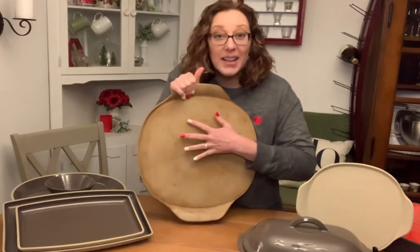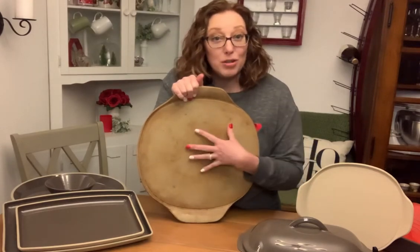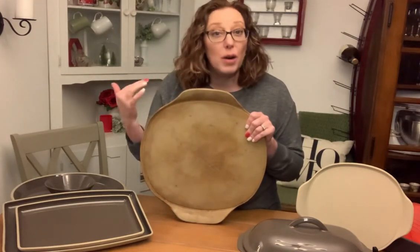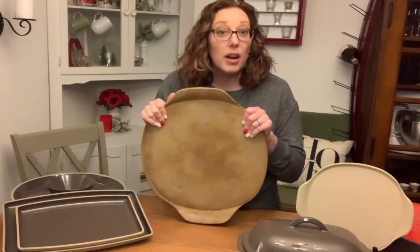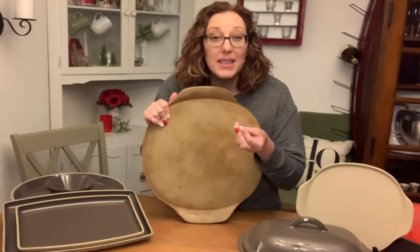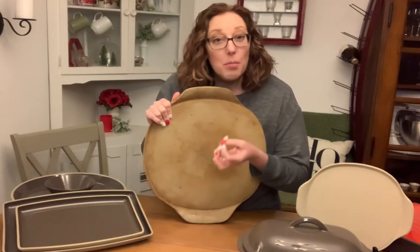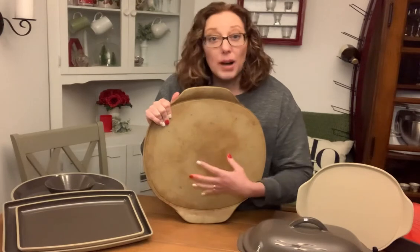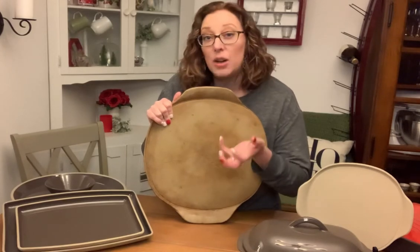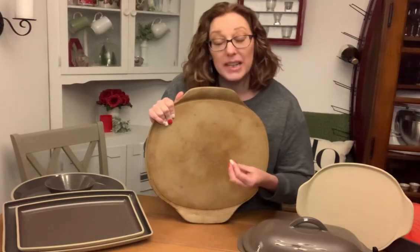Our unglazed stoneware and that partially glazed stoneware that has the exposed stone on the cooking surfaces — the reason stoneware cooks so fabulously are a couple of things. They have formulated it so it has the perfect porosity. That means it's just porous enough to be wicking away some of that moisture from your cookies, your breads, your pizza crusts, your pie crusts, leaving you that perfect flaky, crispy texture that you want, but it's not porous enough that it's going to hold on to flavors.